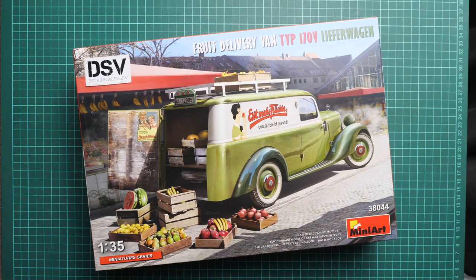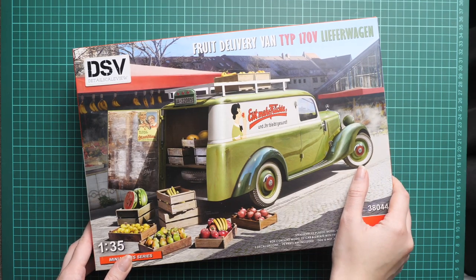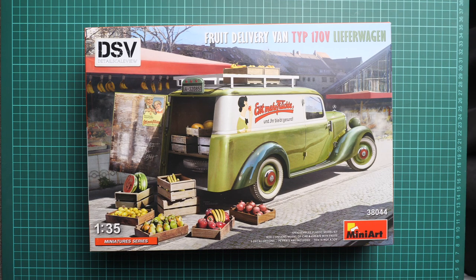Hello everyone, today we have a new video review. This time we are going to talk about a fresh release from MiniArt — a kit in 1/35 scale. It's a quite interesting combo: this is a Type 170V leaf or wagon, but specifically a fruit delivery van. The kit number is 38044, and it's a new release with fruits and fruit boxes included, so it might be an interesting diorama set.